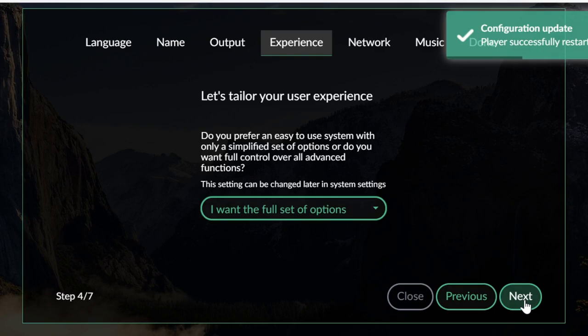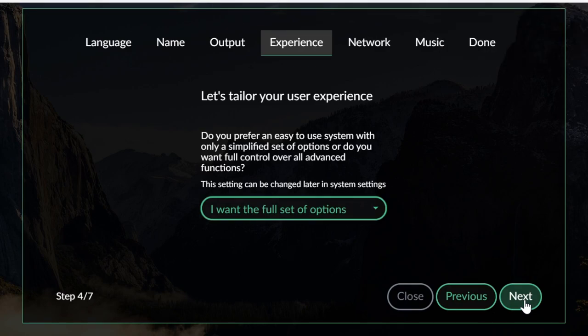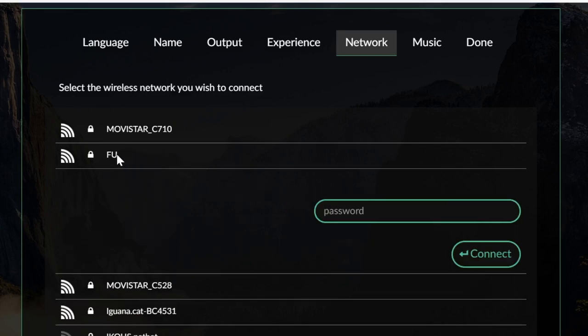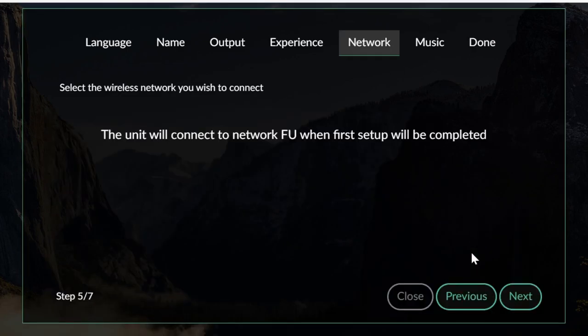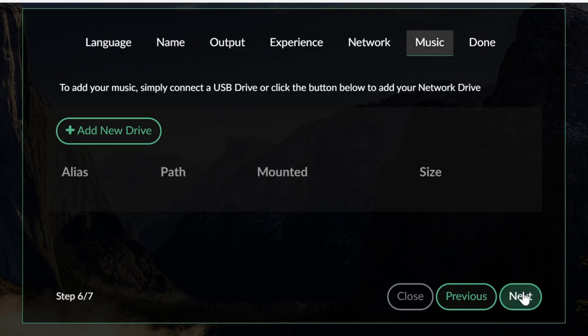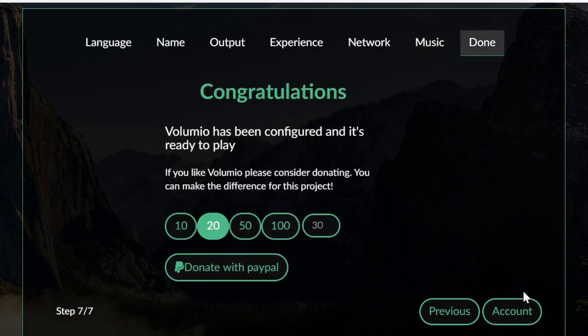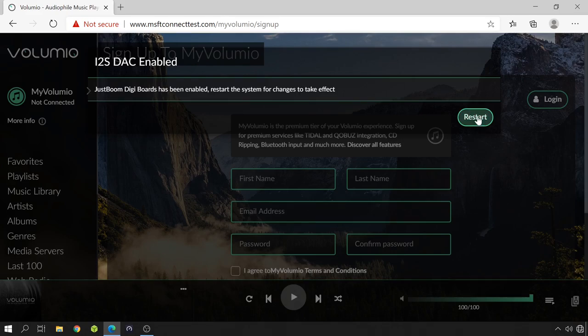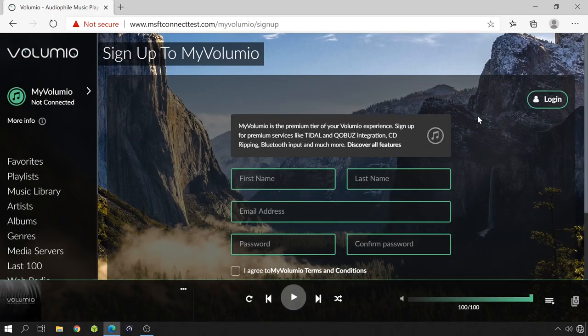On step 4, choose the user experience — simplified or advanced. For the network, select the WiFi network to which you want Volumio to connect, type in the password, and click Connect. Volumio will then connect to the wireless network after setup is completed. We'll also add new music after finishing the setup. Click next. If you'd like to immediately donate, you can do so now. In my case I need to restart, and I'd advise you to reboot after this first setup regardless.